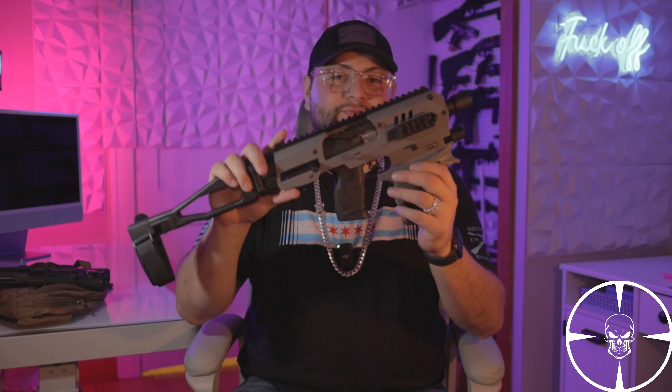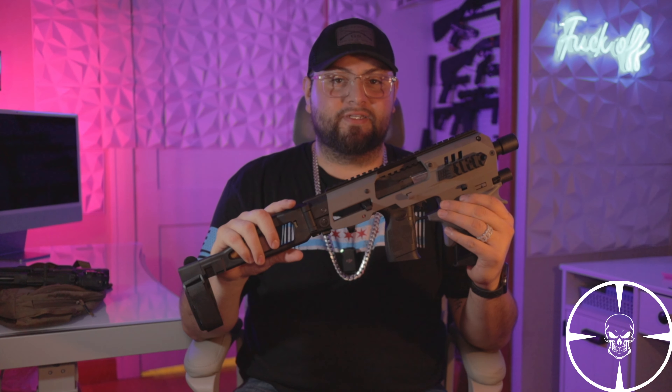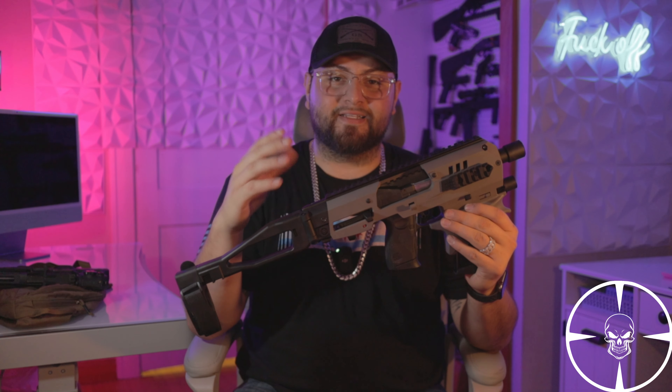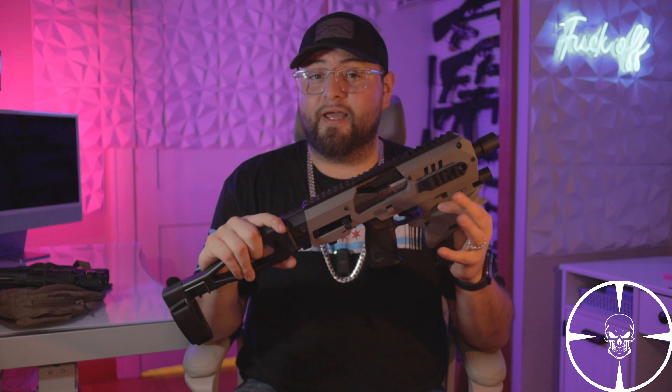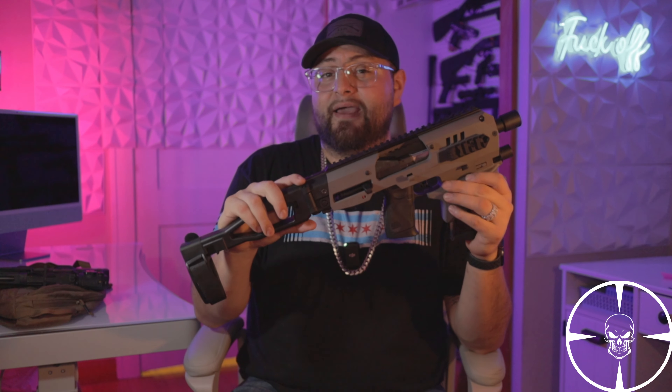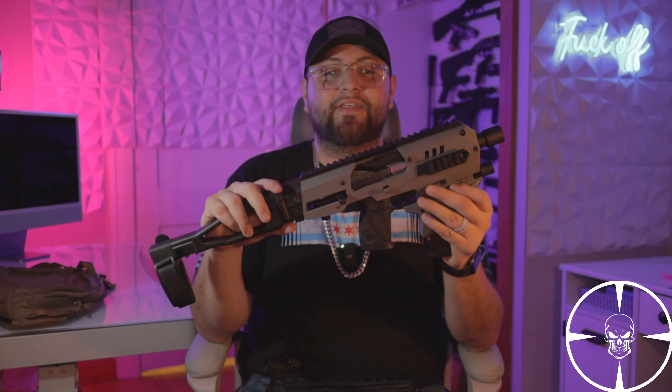Hey, what's up guys, welcome back to BYV Tactical. A couple weeks ago I made a video on the CAAMCK, which is the one I have right here. I pretty much talked about how good of a package it is, went over the pros and cons. As I'm speaking right now, this BOGO sale is still going on, but before you go buy it, watch that video first and be the judge if it's worth it for you.